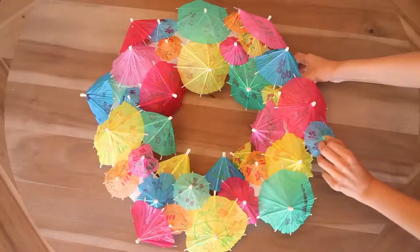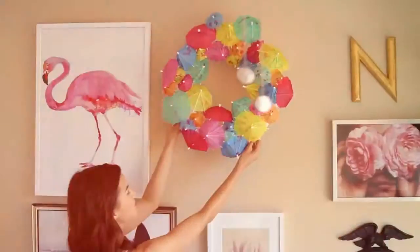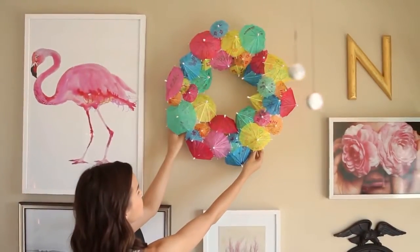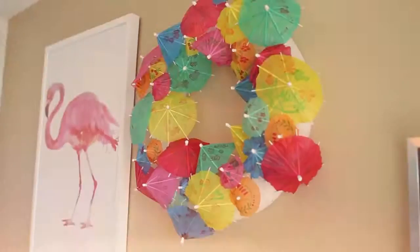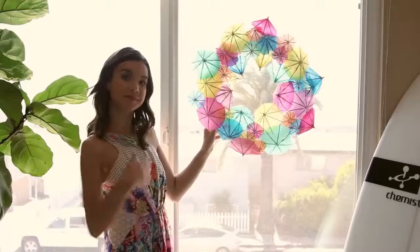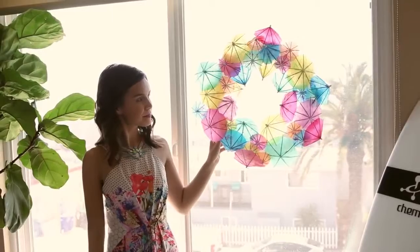With the smaller umbrellas you don't have to trim the ends, which is another plus. When you're finished placing your umbrellas you'll be left with a decor piece that's so cute you're going to want to keep it up even after your party is over. You can also hang this against a window — it looks so pretty with light coming through it since the paper on the umbrellas is really thin, creating a really colorful, pretty glow.